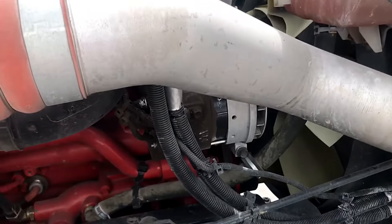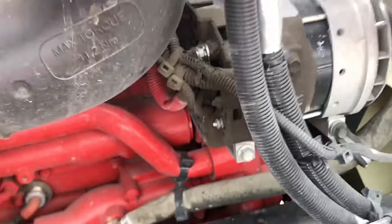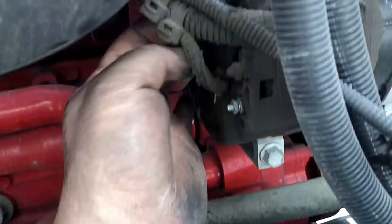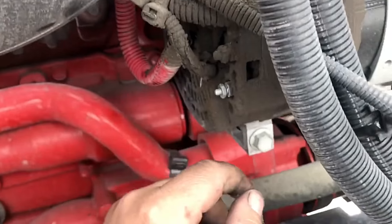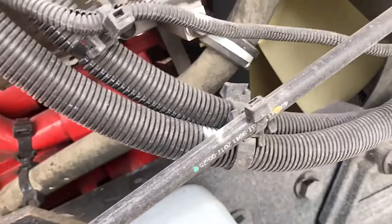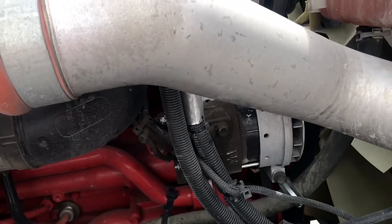On this particular International, it has an ISX15 and the alternator is on the right-hand side, just like the Freightliner. There's a positive terminal right here and you can put your ground right here, or even on the frame, as long as you get a good ground.